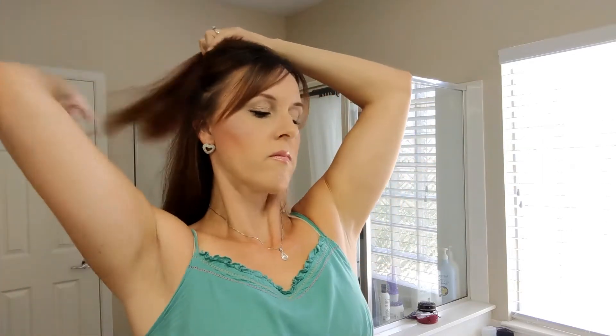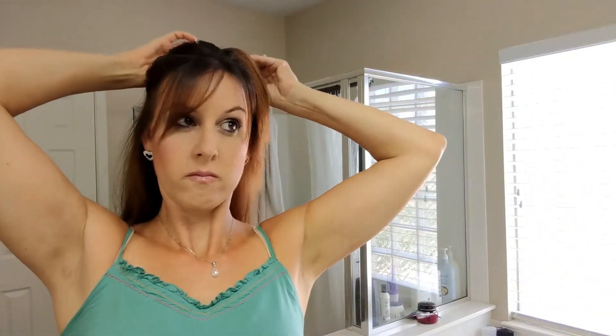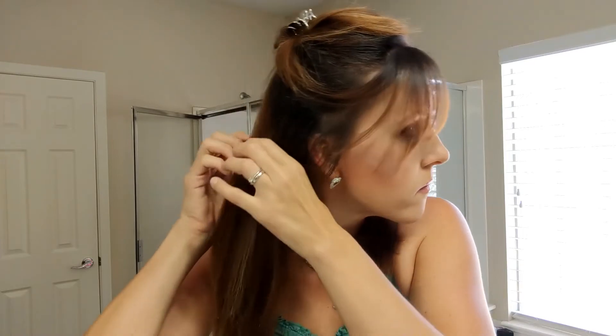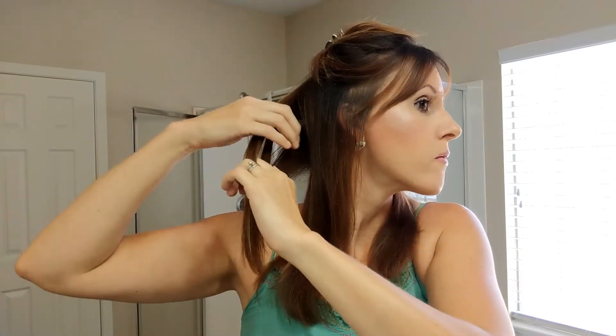Now I'm just sectioning off my hair, which I do every time I curl it, and I always start with the bottom layer. To curl my hair I'm taking this Conair one-inch curling iron. This thing gets super hot and works really well and holds the curl. I have really thin, fine hair so I'm just going to take large sections.